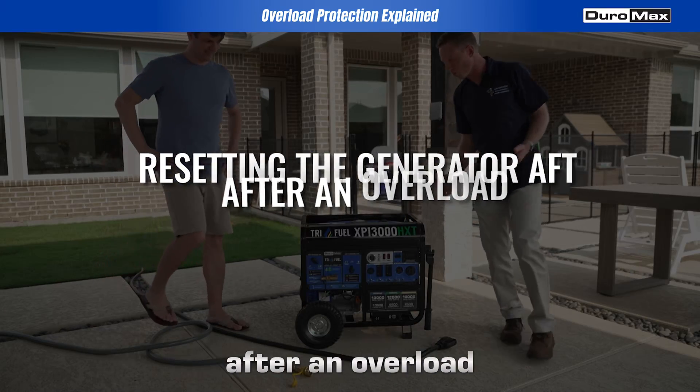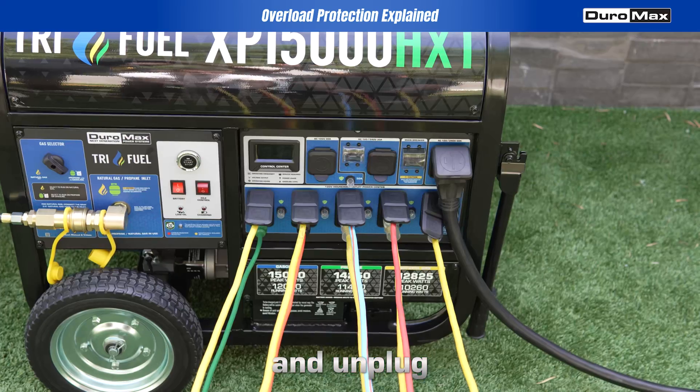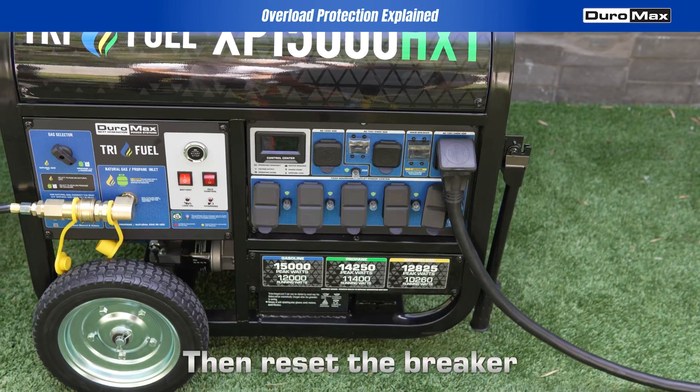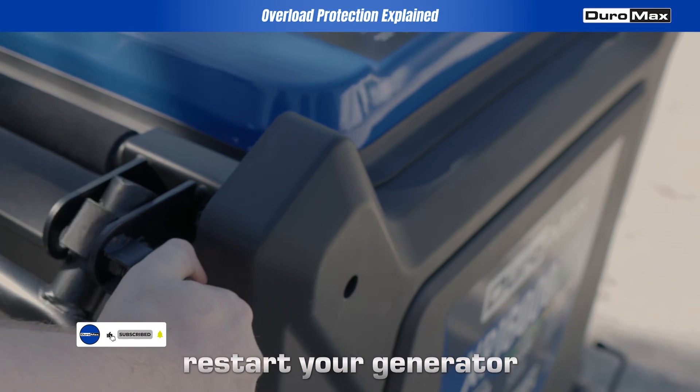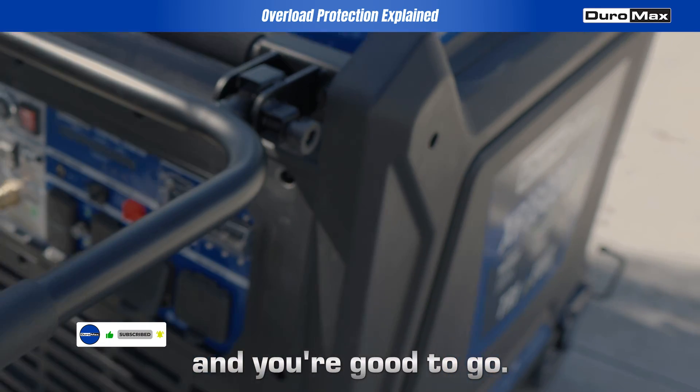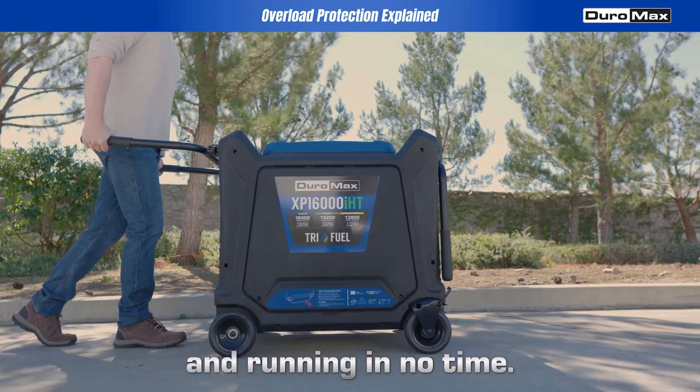Resetting the generator after an overload is quick and easy. First, turn off the generator and unplug all connected devices. Then reset the breaker by flipping it back to the on position. Once that's done, restart your generator and you're good to go. With Duromax, you're protected from overloads to get you back up and running in no time.